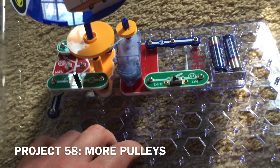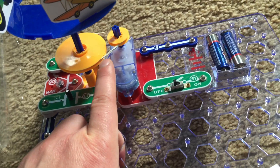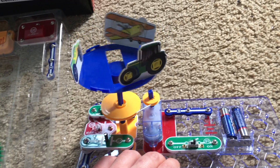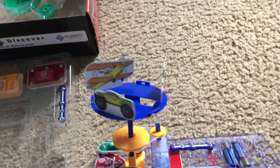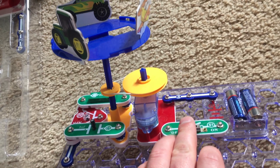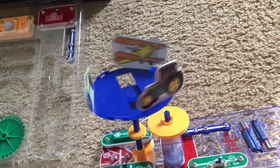For Project 58, More Pulleys, I'm going to use the 0.9-inch pulley — the smallest one — and the largest pulley, the 2.1-inch one. I'm going to turn on the slide switch and see how well it performs. There's more resistance with the smaller pulley turning the big one, so the merry-go-round is not going to spin as fast. For the second part, I switched the locations of the pulleys, and now the merry-go-round spins considerably faster because the larger pulley has more power from the motor to spin the much smaller pulley.